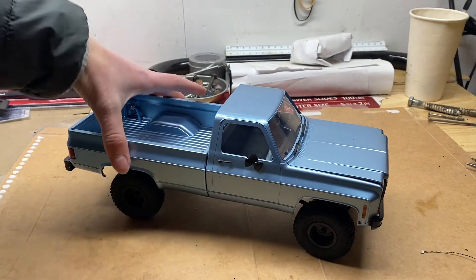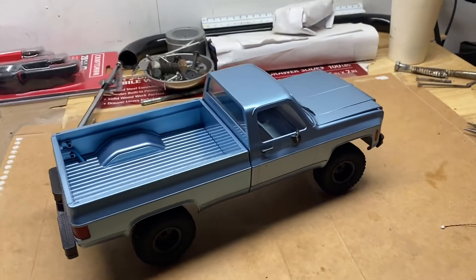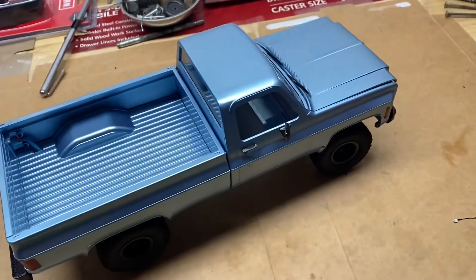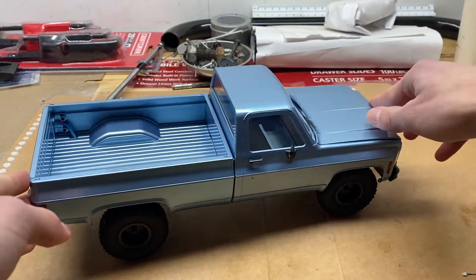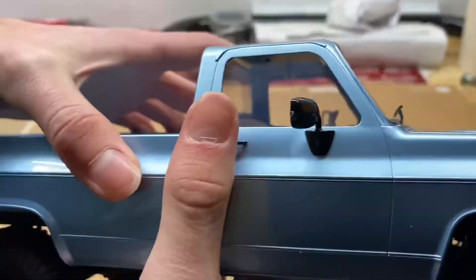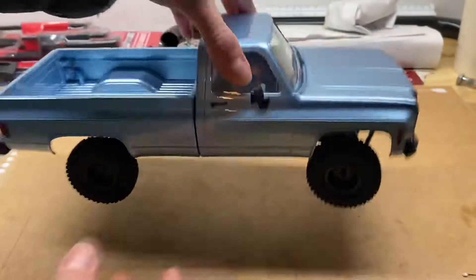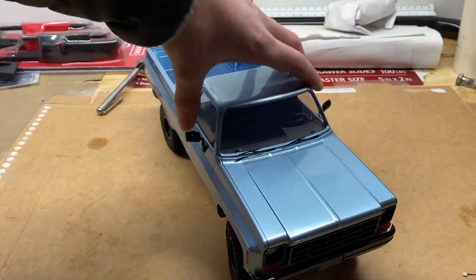I recently got this EasyRC Glacier 1/18th scale Chevy K10 RC crawler and it is so cool. It has the opening hood, the opening tailgate, a scale little interior, scale mirrors — scale everything, which is just so cool. But the one thing that lets this rig down is that...